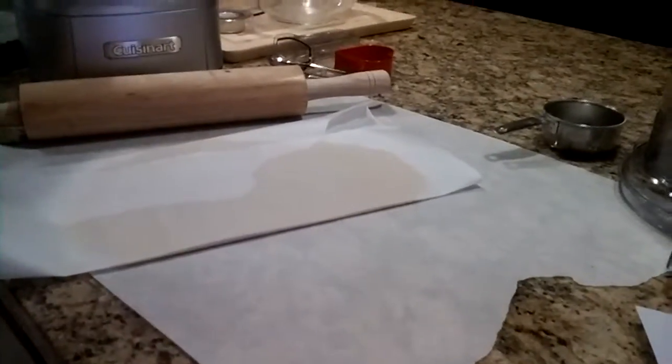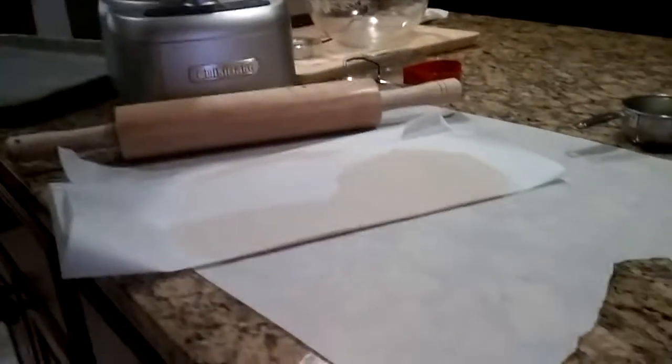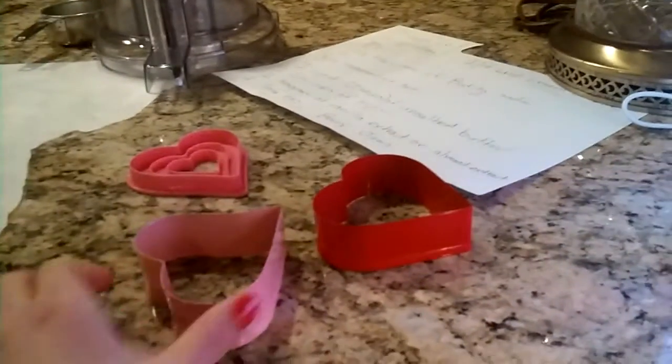Once mixed, put it on parchment paper and roll it with your rolling pin. Make sure that the dough is one-fourth of an inch thick before putting it in the refrigerator. While you are waiting for the dough to harden in the refrigerator or freezer, try to pick out some cute cookie cutters.